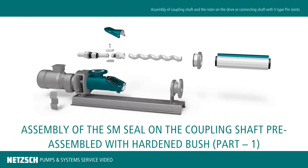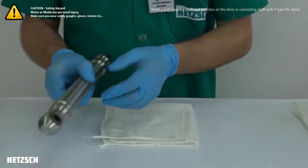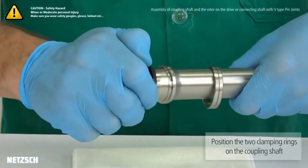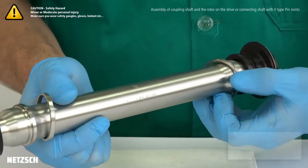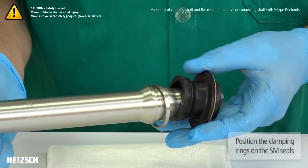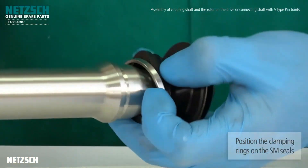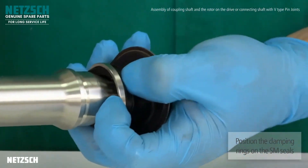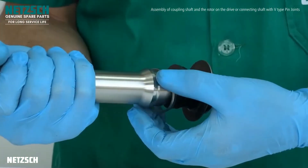Let's see the assembly of the standard mechanical seal on the coupling shaft. Slip both the clamp rings on the coupling rod. Slide the pin joint seals on the coupling shaft head. Place the clamp rings into the groove of the SM-Pin joint seal.